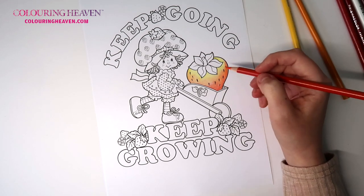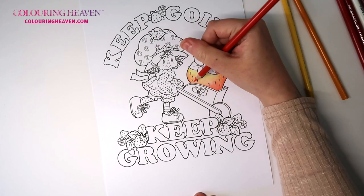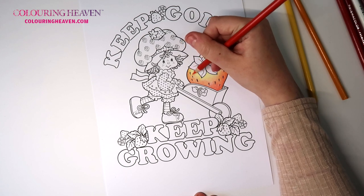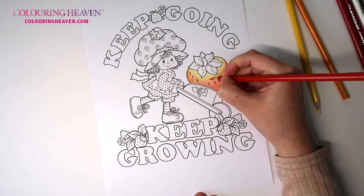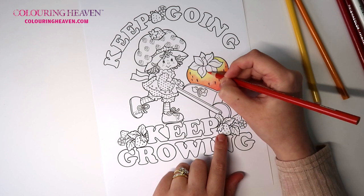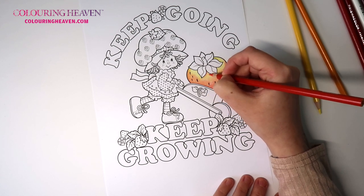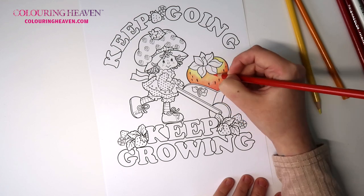You can see as we gradually do the colors and then blend with the white, it'll all just come together. Now under the very bottoms of the leaves I do want to make them a little bit darker with this poppy red, because there would be a natural shadow there — but not too much that I'm covering up the yellow, just a little bit.